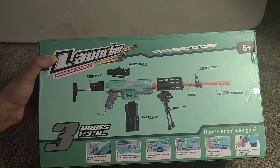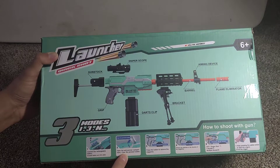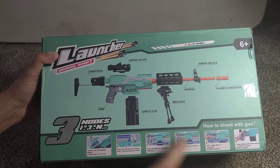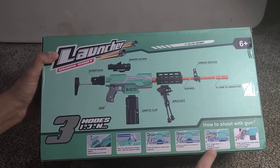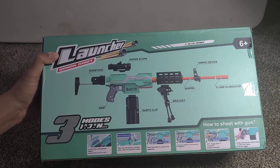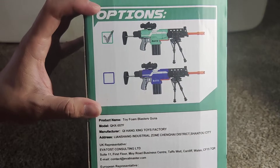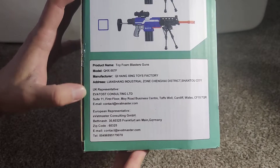Flame eliminator — whatever that means, I'm not really sure. Let's see: connect the rechargeable battery, open the anti-jam compartment, clear bullet jams, press the button to remove the magazines. Shooting modes: one shot, three burst, multi burst. Press and keep pressing the safety button to start the engine, then pull the trigger. Different colors available.